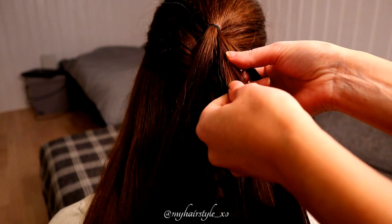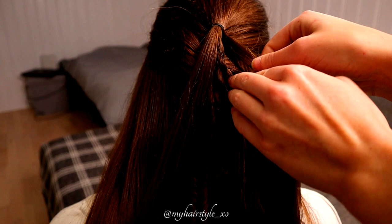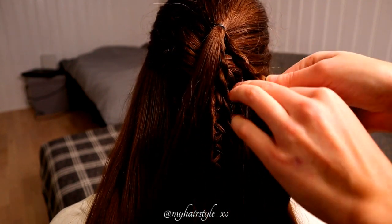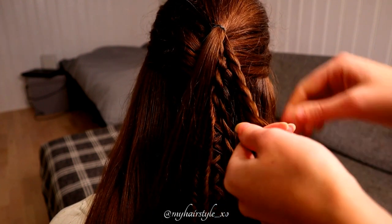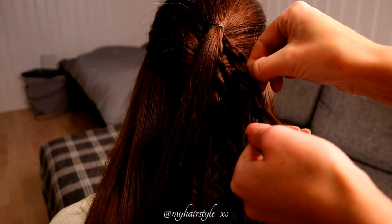Separate the hair in two. Then twist the right strand to the left and spin the strands over each other to the right. Twist left, spin right. Then pancake one side of the twist.